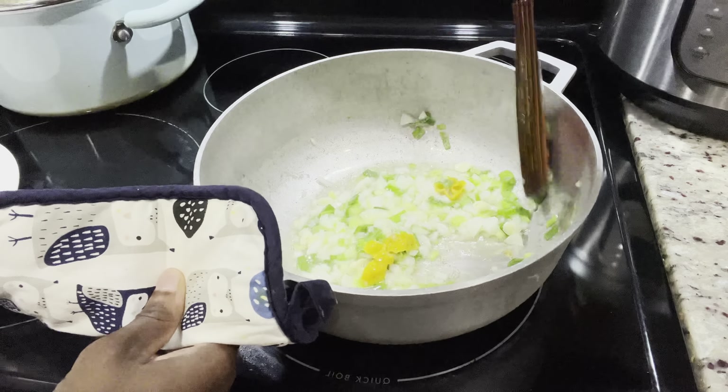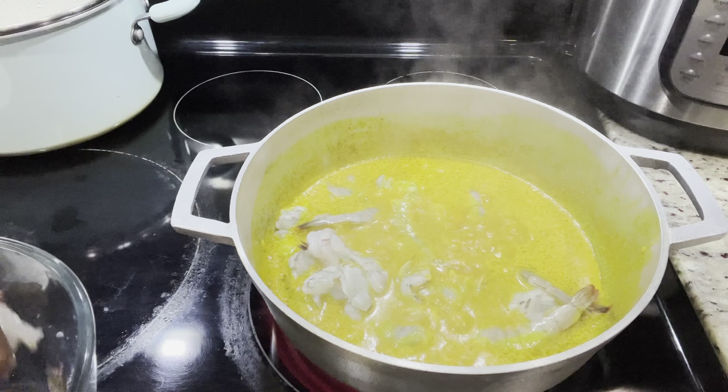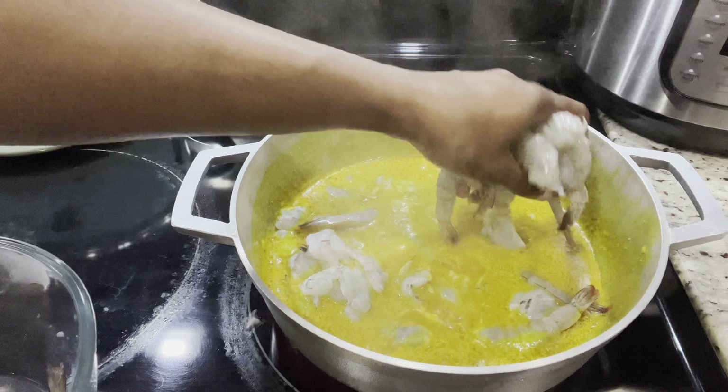As soon as my vegetables are sautéed, I'm going to go ahead and add my curry paste. Now, if you're not going to be adding any coconut milk to this, after adding your curry paste, you can go ahead and add your shrimp — because remember, the curry is already cooked, so there's no long process here. But because I am making coconut curry paste and I'm using the actual dry coconut that you grated, I have some leftover from Sunday. So what I did was I added it to this, and I'm going to allow the coconut to boil for at least 10 minutes before I add my shrimp.